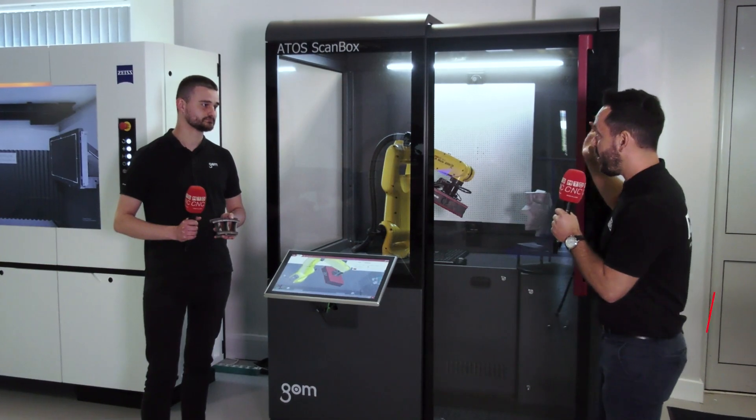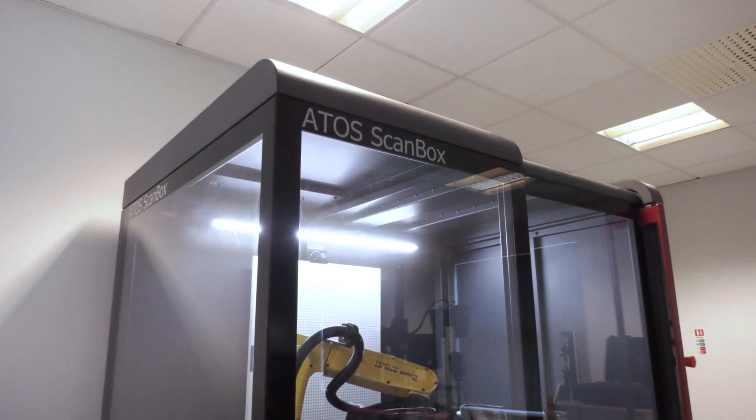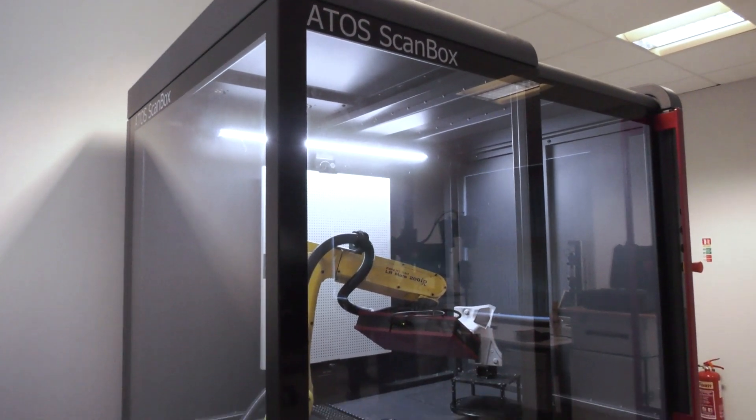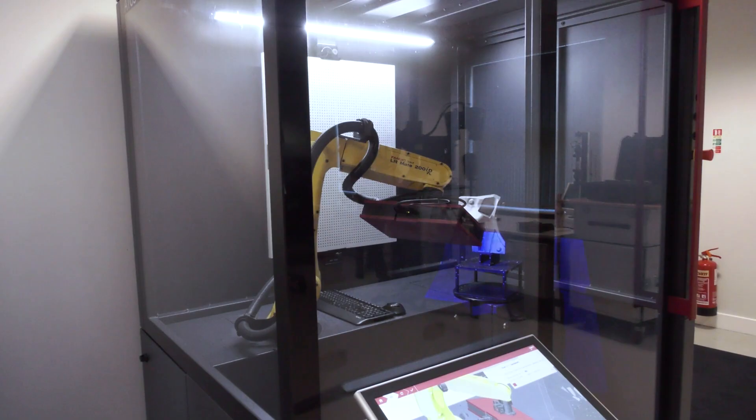MTD CNC here at GOM UK today, joined by Scott, who is a specialist in the aerospace sector. We're going to be discussing that but also looking at the Atos ScanBox and some of the innovations within this particular product. So Scott, could you tell our audience about this metrology solution that you offer?